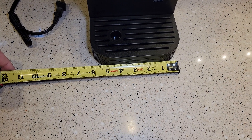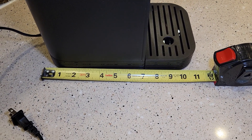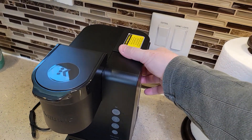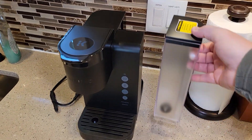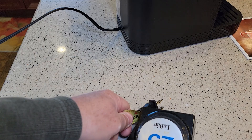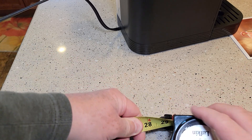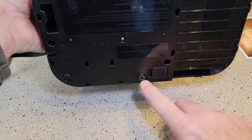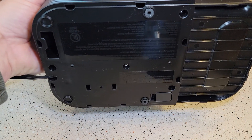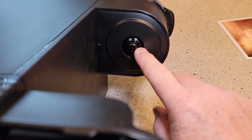It's only about 6 to 6.5 inches wide, and front to back about 11 inches. If you have it under a kitchen cabinet, the reservoir is very easy to get on and off. The cord is about 29.5 inches long, almost 30. On the bottom side we do have some rubber feet, and that's what the bottom of the brewer looks like.